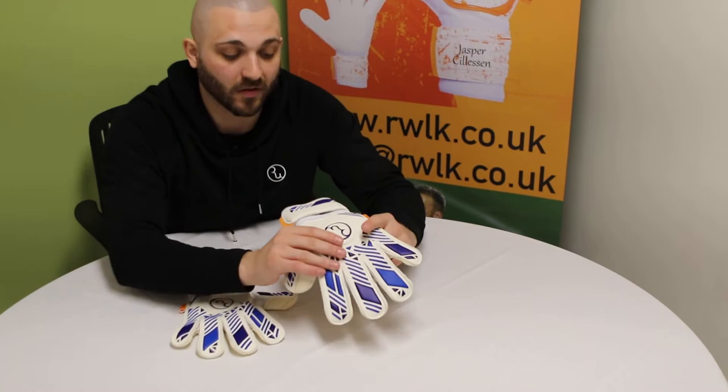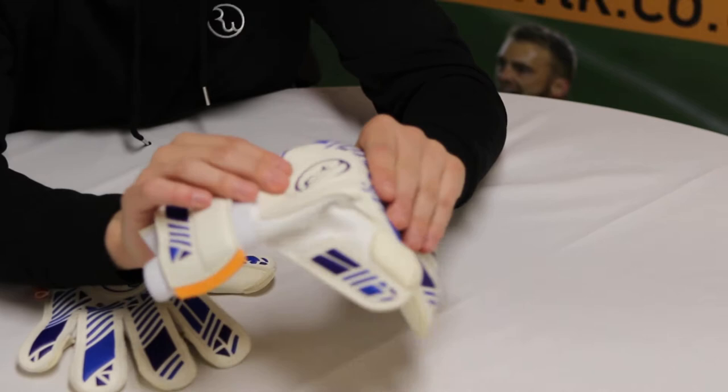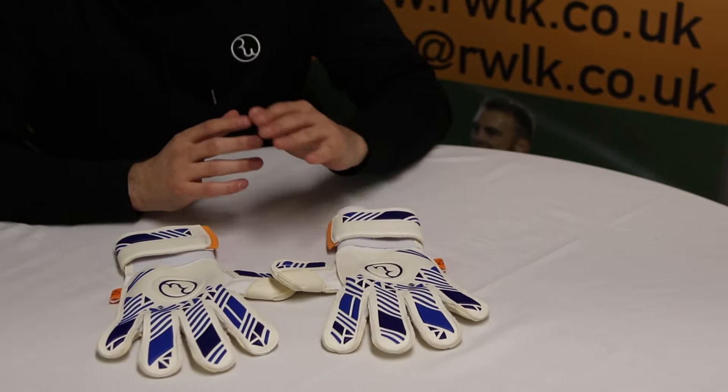On the Clyde glove, it has now been heat pressed instead of embossed on the backhand. It's a nice thinner, stitched on — it's all heat pressed in — which gives it more flexibility in the glove.